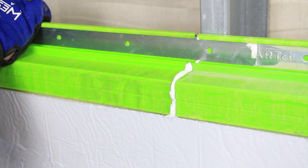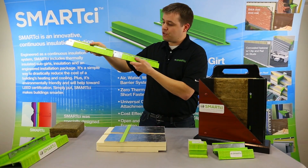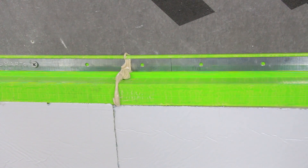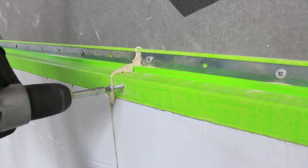These fastener retention systems that we have placed in these girts allow for an in-field girt-to-girt connection. They simply slide together. You'll use the self-tapping metal screws to screw them together and you'll have continuous girting in the field.